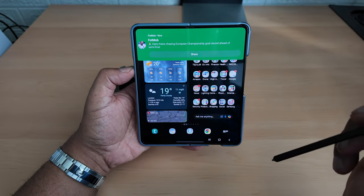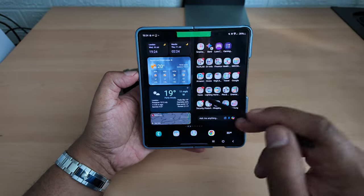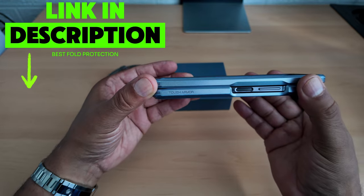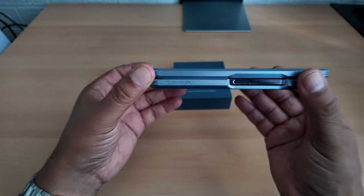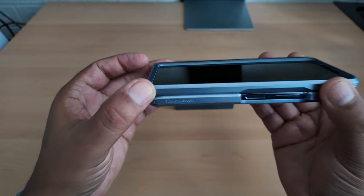England's playing this evening at 8 o'clock, so I better hurry up because I want to watch it. This is the Spigen Tough Armor case. If you're going to get one of these foldables, get the Spigen Tough Armor case - it's really, really good.